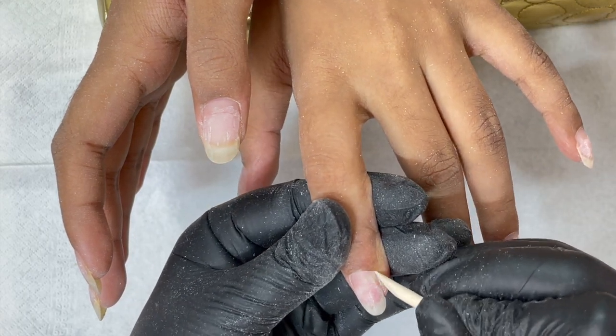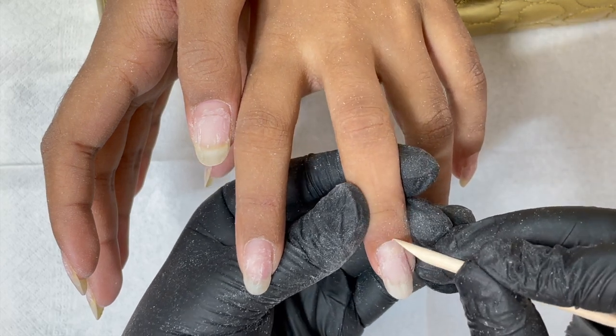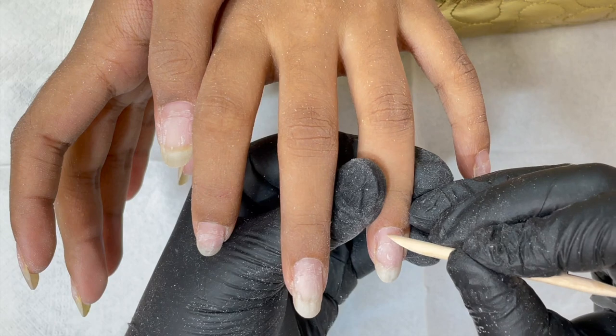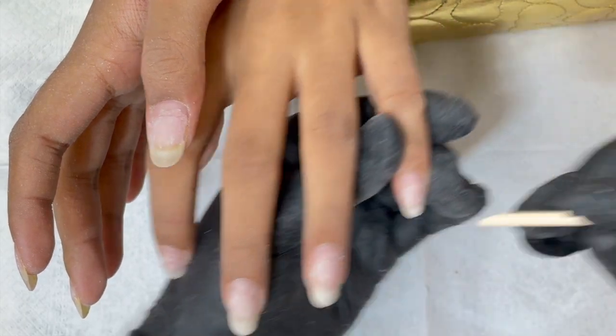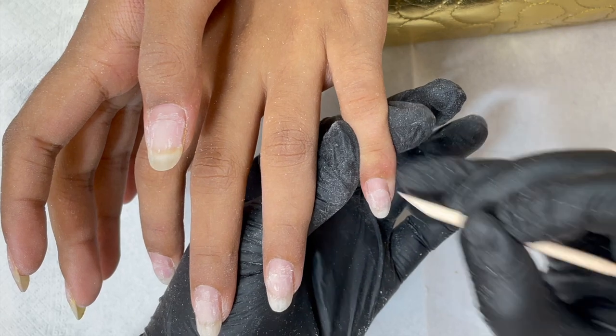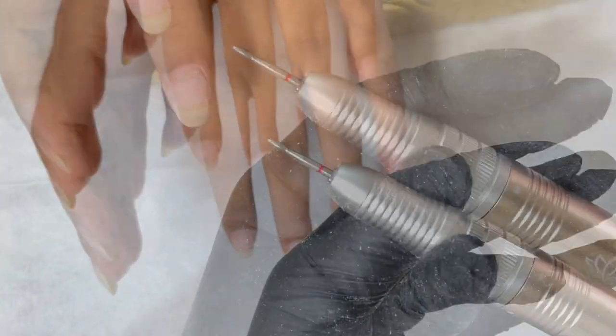One, if you overfile, obviously nails will be weaker. Two, immediately after the extension, when you take off the product, you might feel like natural nails are a little too soft. That is bound to happen because we are used to having that strength of the artificial products, so that is normal. But make sure you are not overfiling — that is a different story. If you overfile and make the nails really paper thin, that's a different story.